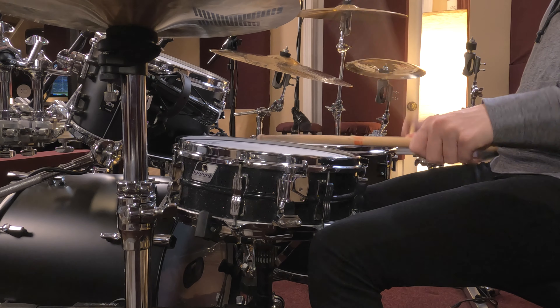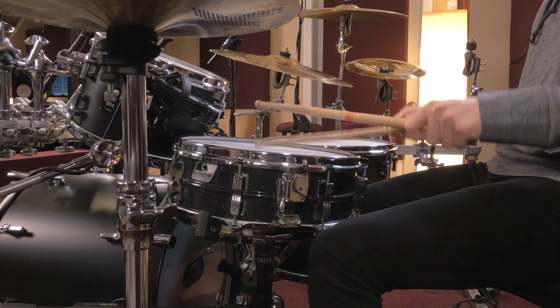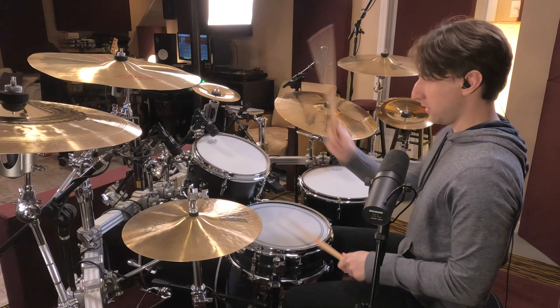So wide open, sounds like this. [Demo] A ton of attitude, a lot of overtones. It's not in control, it's not stable, but it's got a lot of thing going on.